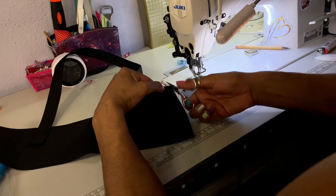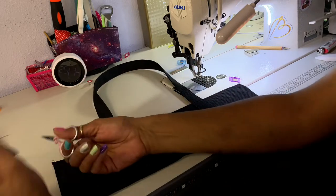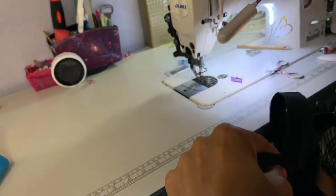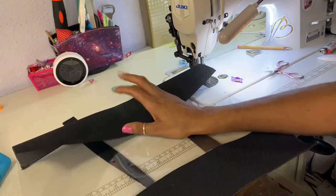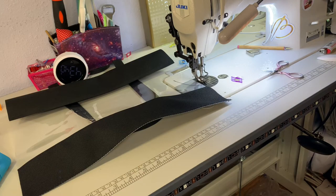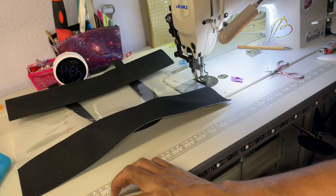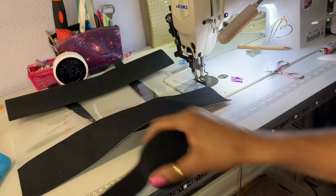I went and sewed on the handles, as you can see right there. Now I'm going to go get a piece of Velcro because that's how we're going to put the enclosure on. I've got some double-sided Velcro that I'm going to sew into the bag — it's one and a half inch wide and I'm just going to cut one inch of it.